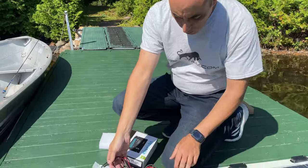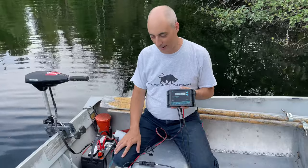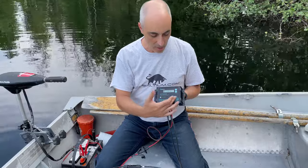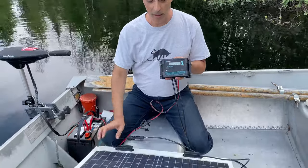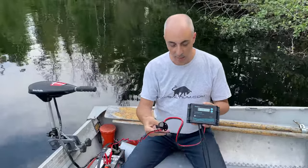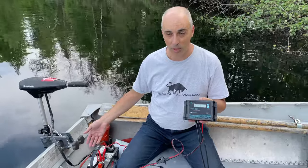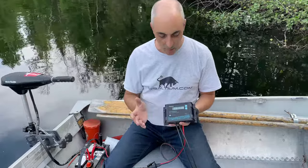We've got our final test set up here. We have the solar panel connected via wires back to the controller. This controller will handle both 12 and 24 volts and goes up to 20 amperes — much more than needed for this 50-watt solar panel. On the output side, there's a plug that goes via clamps to a battery. This is a deep-cycle lead-type battery, though you can of course use lithium-ion as well.